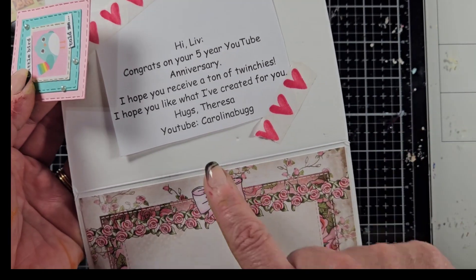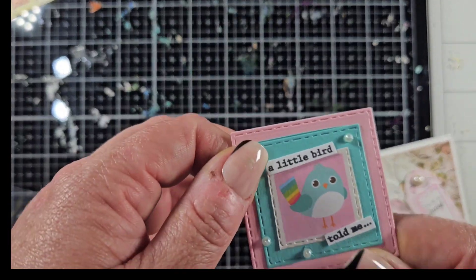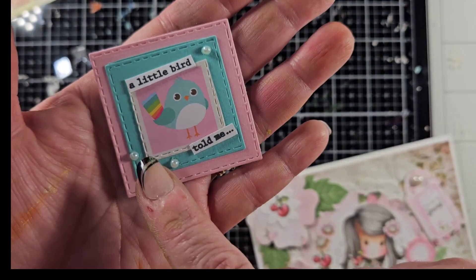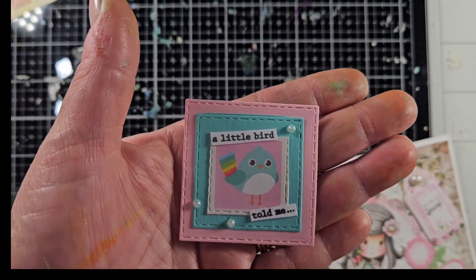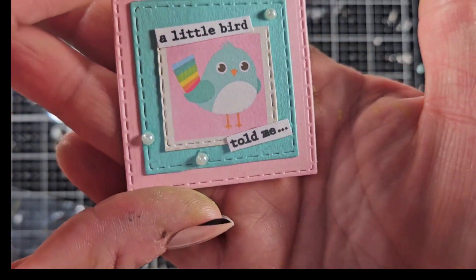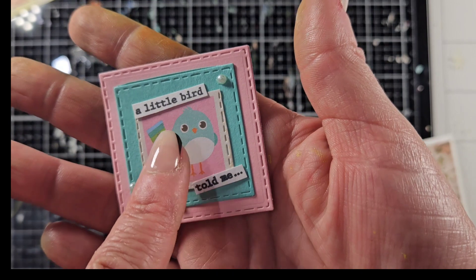Her YouTube channel — which I will put a link to below — and this is her twinchy. What I love is the fact that even with this two by two size, you can create tons of layering, kind of like you saw with Marissa's card. This small size does not mean you cannot create layers and textures — here she's using different die cut squares.